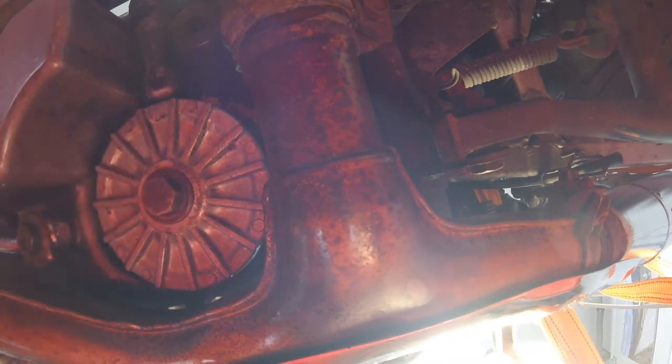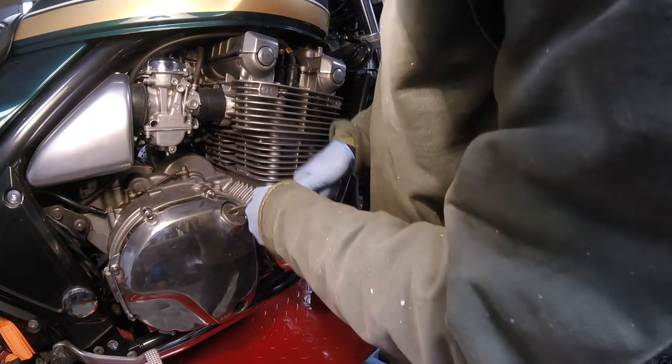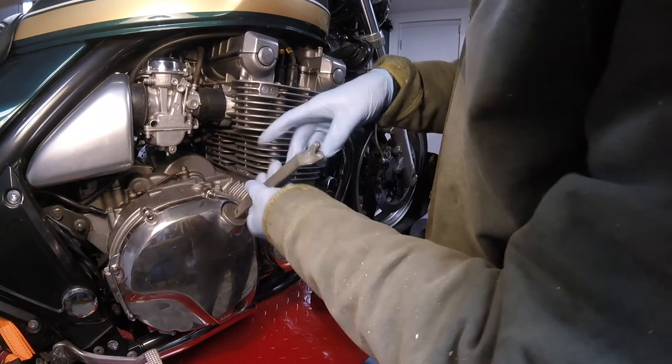This is torqued to 14 foot-pounds. Now, fully tightened up, the next job is to fill this with some oil. With the engine completely dry, the capacity is five litres. We've had the clutch plate out and it's been standing draining for about two weeks, so it'll be something near five litres.